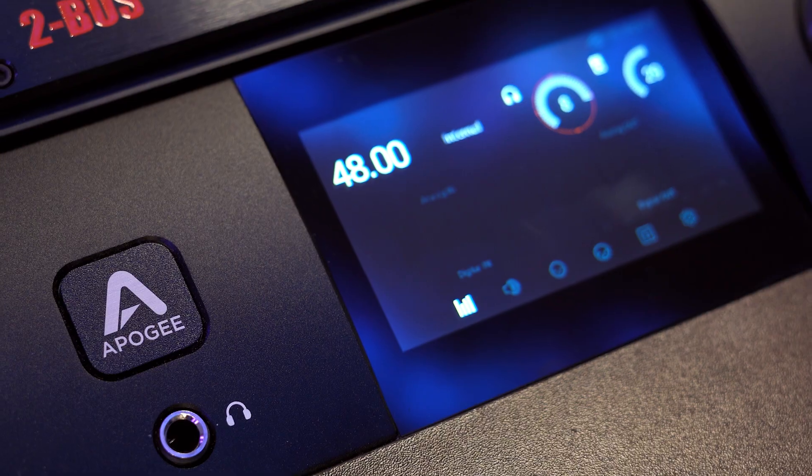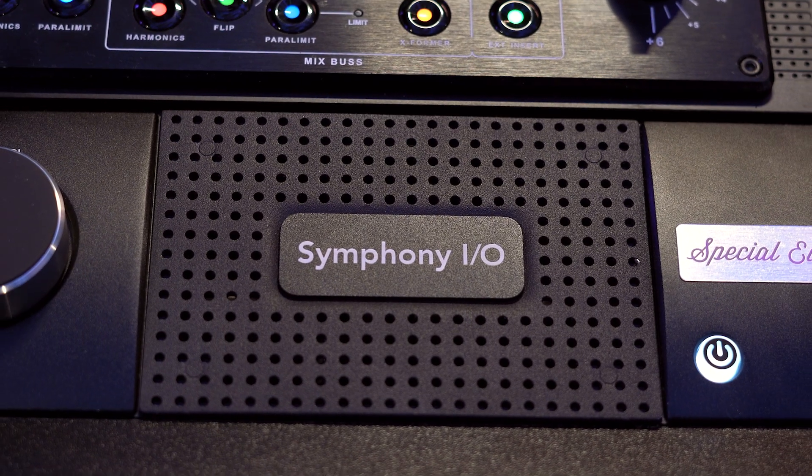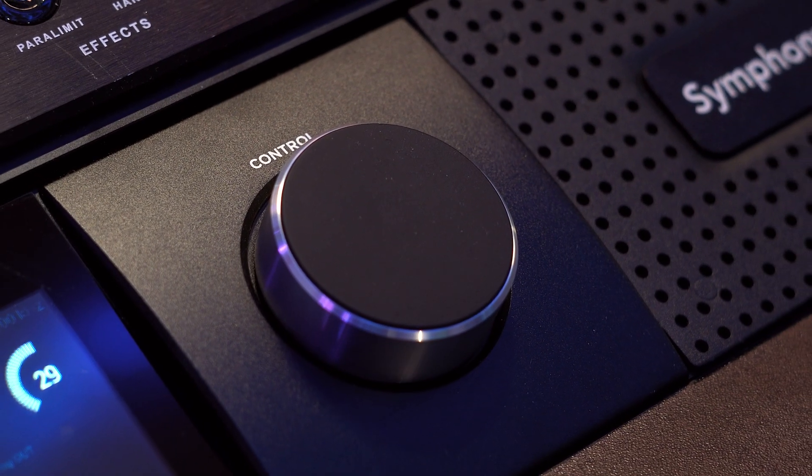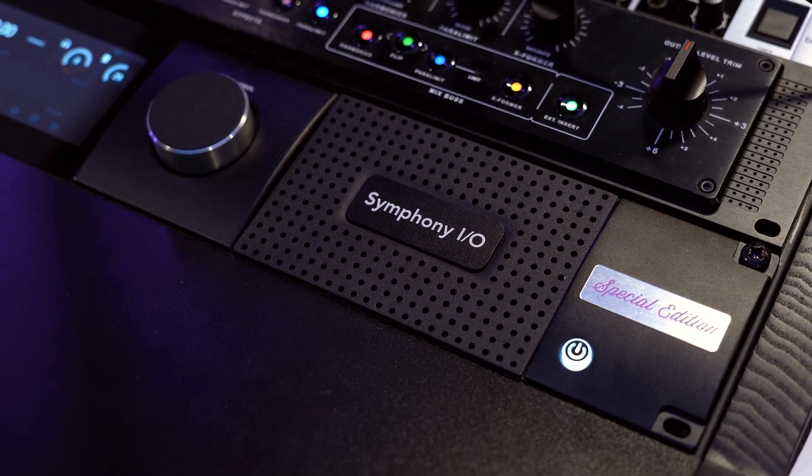After talking with Apogee a lot about the piece, I asked them about the inspiration behind it. They explained that a lot of the components in this box are so new — some of the parts at the time of this recording were only available to the public as of a year or two ago, meaning this is the latest technology as far as chipsets and conversion. Within the piece, every single channel of conversion has double the conversion on it, giving a higher dynamic range, less noise, and overall better sound quality. It's the small things like that where Apogee has really paid attention.